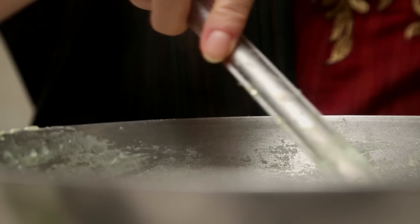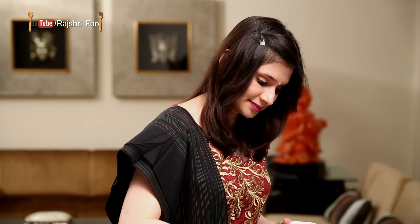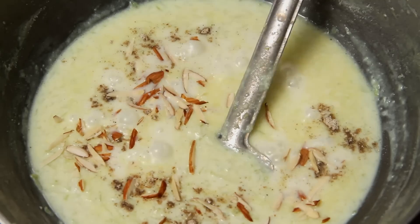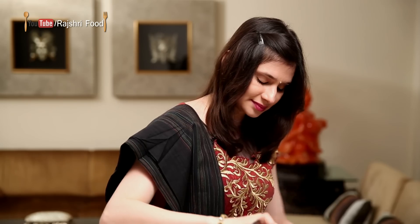The Milk is reduced to the desired quantity and now I'm going to add some Cardamom Powder, a few Almond Flakes, and turn off the flame.